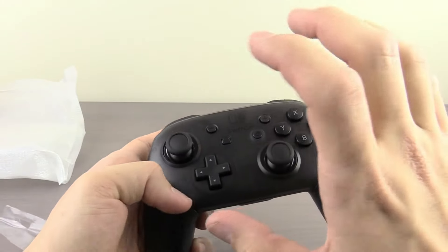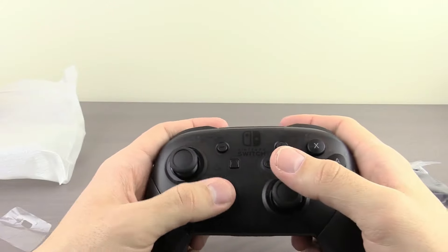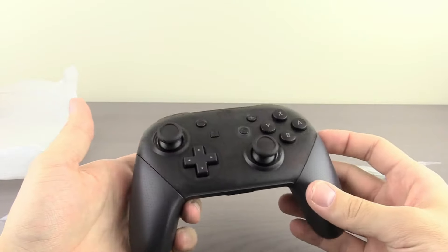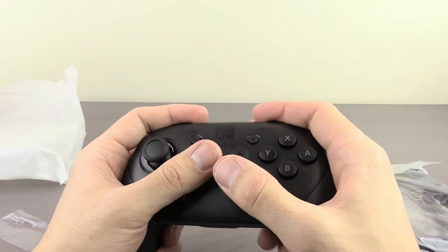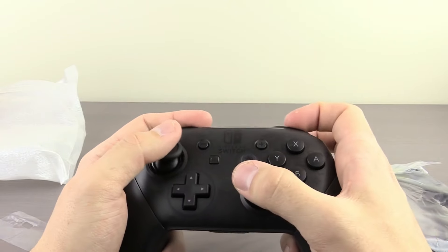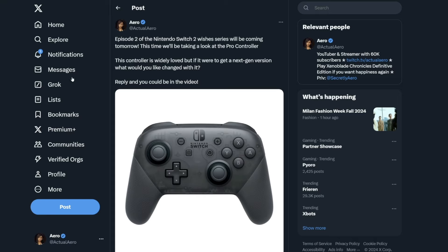The only issue — even though it hasn't been a problem for me, I'm not going to pretend like it doesn't exist — is that even the Pro Controller sticks apparently have drifting issues. My Pro Controller from 2017 still works perfectly fine, but for some people, even their Pro Controller after using it for a really long time can start to drift, just like with the Joy-Cons. I'm hoping they can fix that with more premium or better quality sticks for the Pro Controller on their next system, because drifting is really just a bad thing that shouldn't happen.